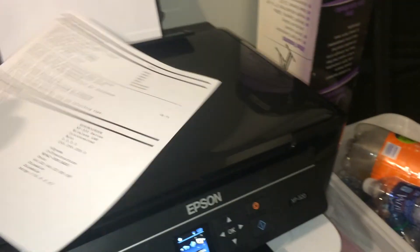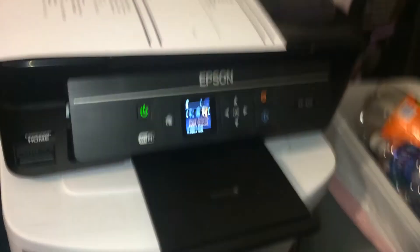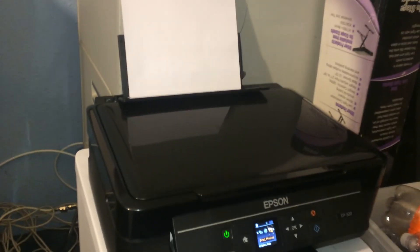And this is my brand new printer — the Epson Expression XP320. And there it is. I hope you enjoyed the video. I know it wasn't all that long, but there you go. Thanks for watching. God bless you and gone.